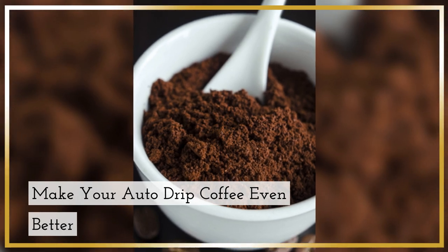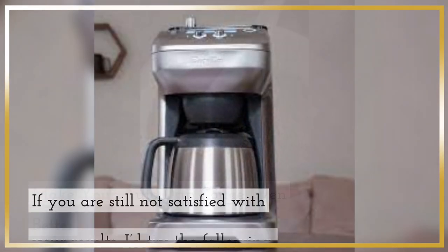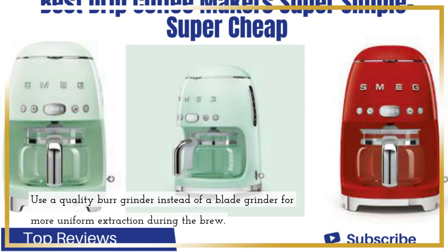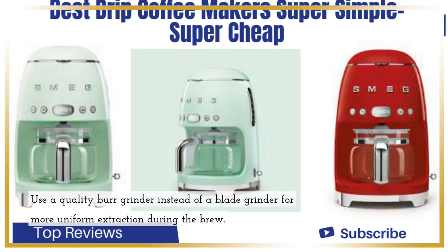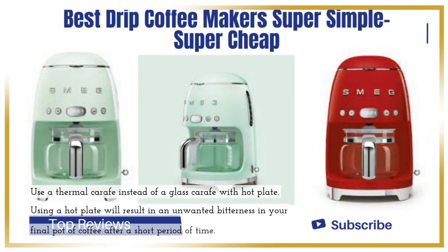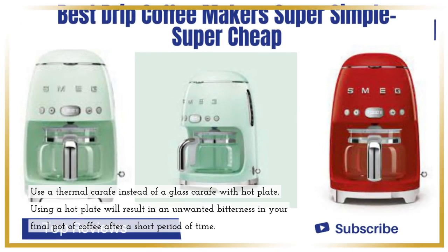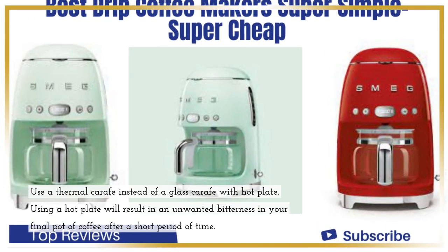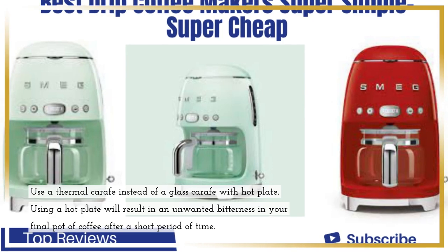Make your auto drip coffee even better. If you are still not satisfied with your results, try the following. Use a quality burr grinder instead of a blade grinder for more uniform extraction during the brew. Use a thermal carafe instead of a glass carafe with hot plate, as using a hot plate will result in unwanted bitterness in your final pot of coffee after a short period of time.